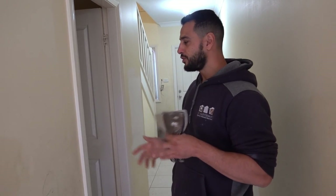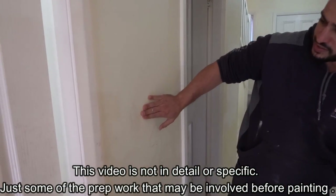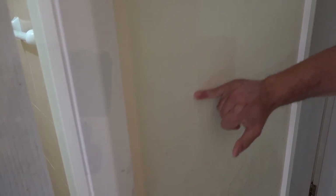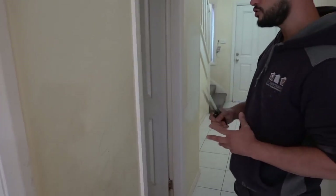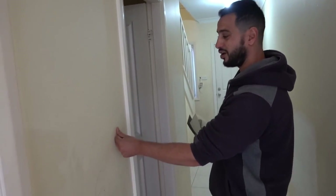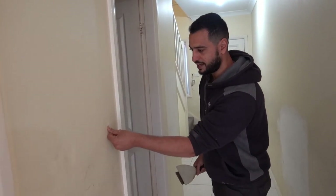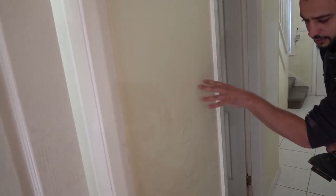I'll quickly run you through some of the things we're going to be dealing with. If we have a quick look at this wall here, you can see right there we've got a nice soft spot. Now we've got water damage behind this, so this section here we're going to have to cut out and replace. This video might be a little bit longer than usual simply because there's a lot involved when it comes to prep work. Once again, another water damage soft section right here which we're going to have to cut out and replace.